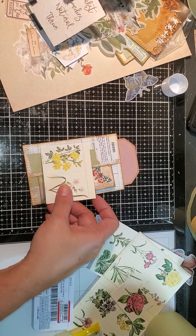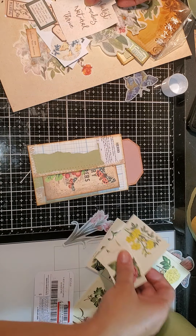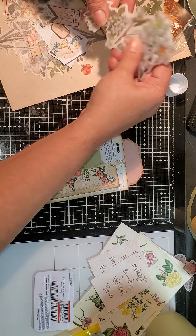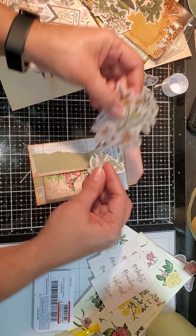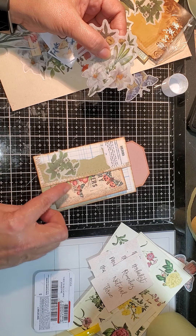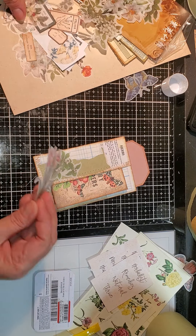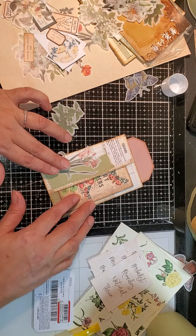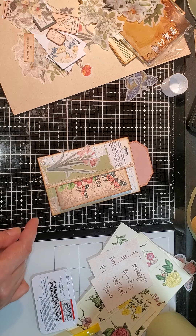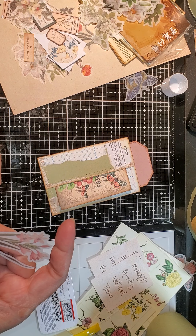So I'm gonna pop that there. Now what do we want to add here? Would one of these look good? I don't know — they're too big for that. So that definitely will not work. And I think these are too big unless I was to cut. Unless I was to put something like that. These are too big unless I just cut the piece off. And it kind of blends with the little butterflies there and the flowers.